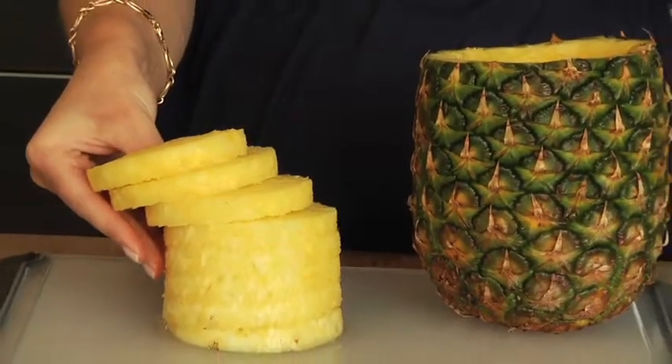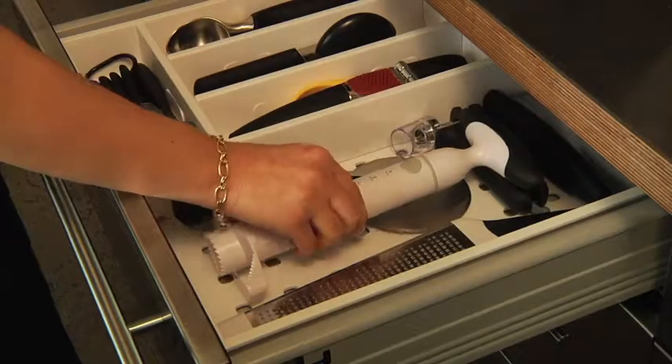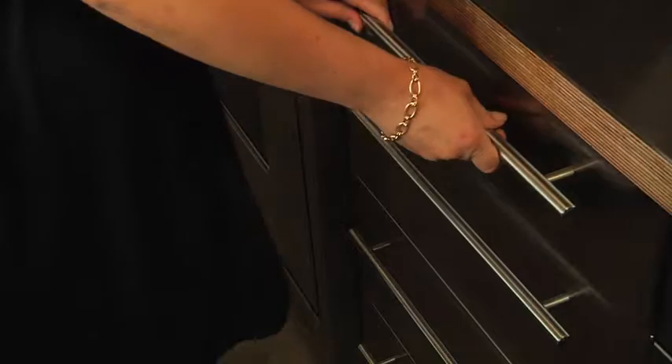Perfect pineapple slices ready to enjoy. This easy to clean pineapple slicer is compact enough to store in your utensil drawer. The pineapple slicer leaves the shell intact to fill with fruit for a perfect centerpiece.